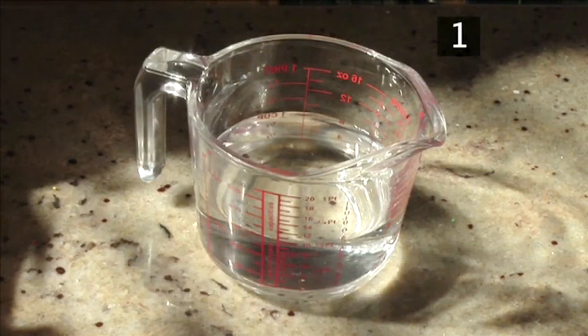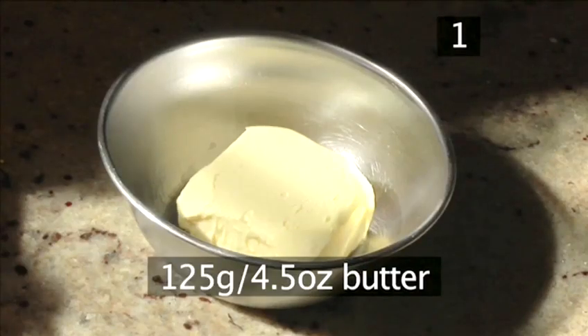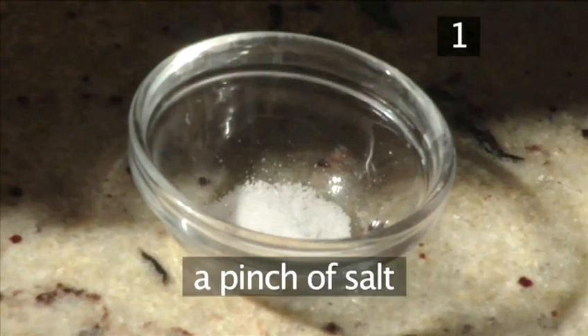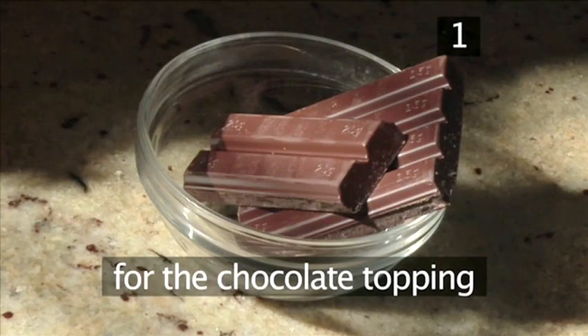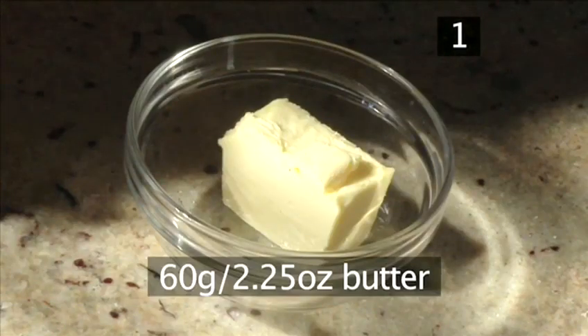For the choux pastry: 200ml of water, 125g of butter, 1 cup of flour, 5 eggs and a pinch of salt. For the pastry cream: 500ml of cream and 250g of sugar. And for the chocolate topping: 150g of cooking chocolate and 60g of butter.